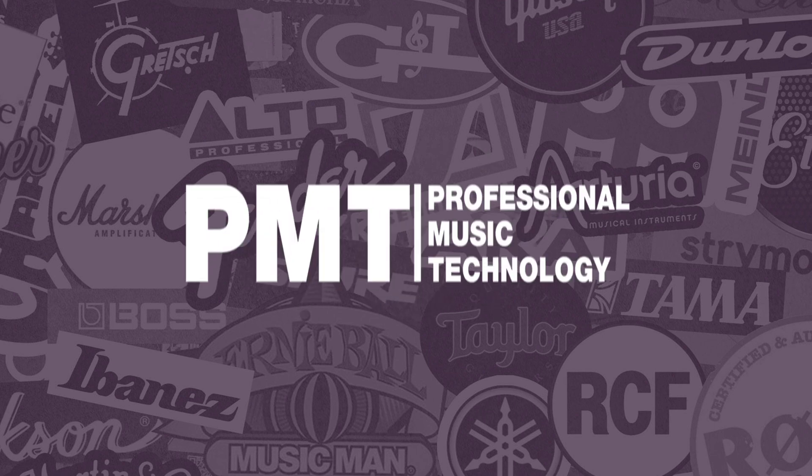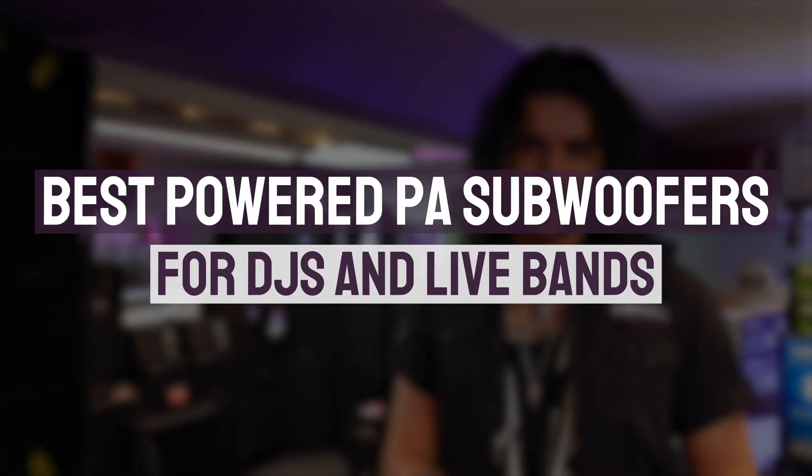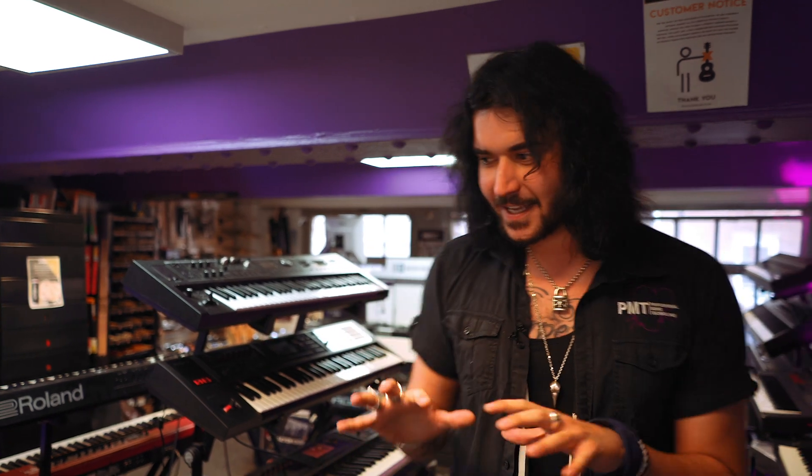Hey guys, Dagan here from PMTVUK with a little bit of a buying guide. Here are six of the best PA subs for DJs and live bands. The most popular way to get live sound pumping these days is with a two-piece setup — a satellite speaker up top for the higher frequencies and a sub down below to get the floor moving. There are so many options out there, so I'm here to talk you through the differences. We've got offerings from RCF, Alto, QSC and Yamaha. Let's get started.